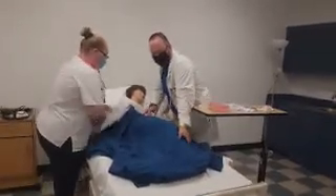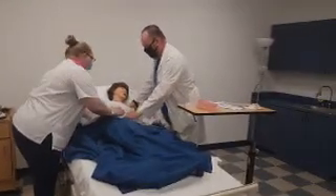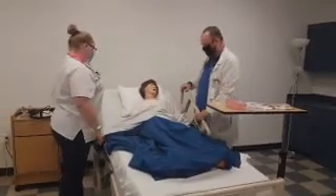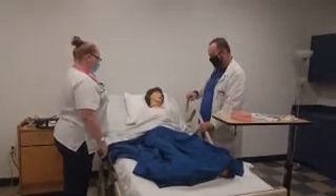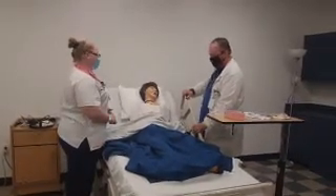I'm going to sit this gentleman up on the side because he did have a little bit of redness on the back. But for this procedure, we're going to need to sit him up. We want to put him in a high Fowler's position, so 45 degrees or higher.